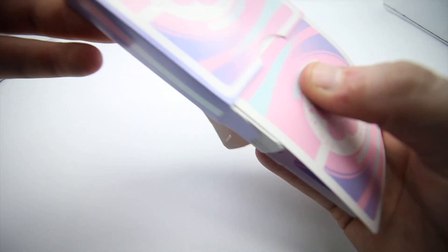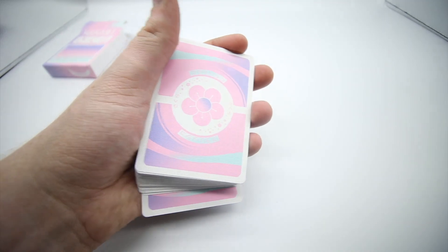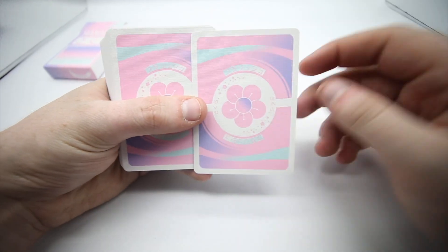The deck doesn't actually come out of the tuck case easily, which is something that's been happening with this deck for some reason. So let's have a look at the actual cards themselves.